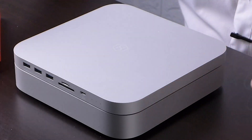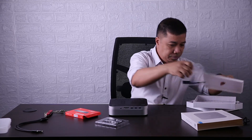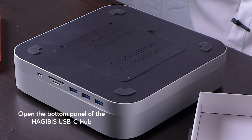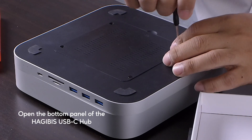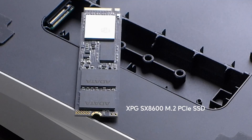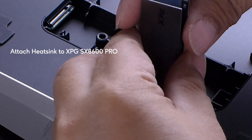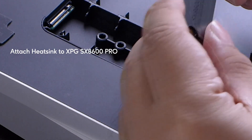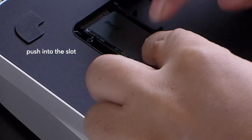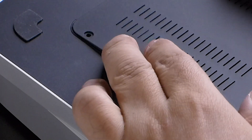Now let's do the installation. I will open the bottom panel of the Hagibis USB-C hub. I peeled off the heatsink's double adhesive and attached it to the SX-8600. I then inserted the XPG-SX8600 Pro into the slot making sure it is in the right orientation. Then I will close the bottom panel and boot up my Mac Mini M1.